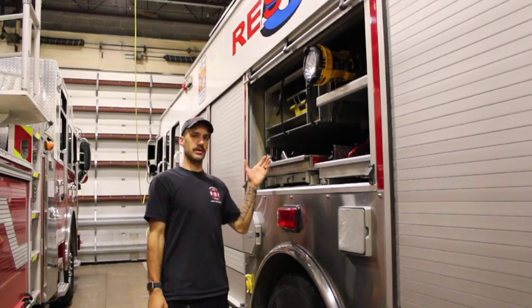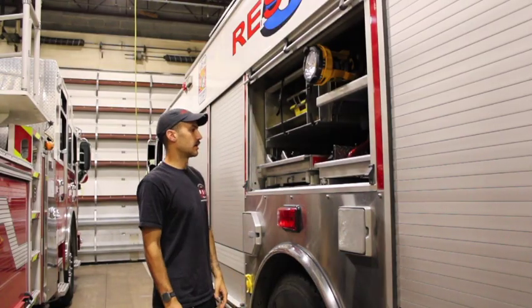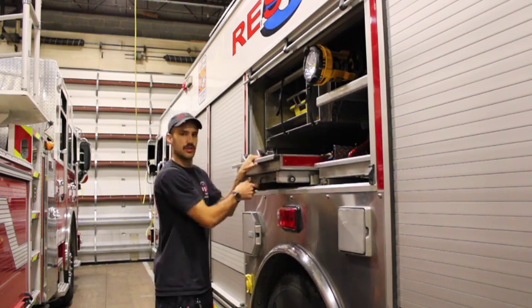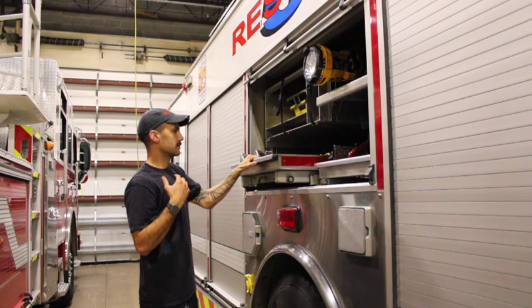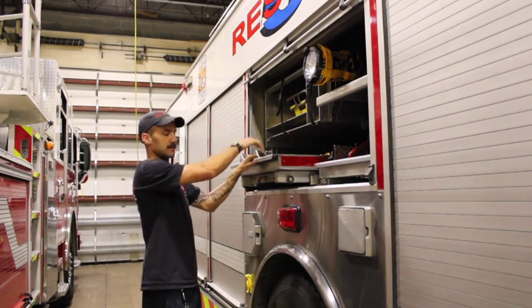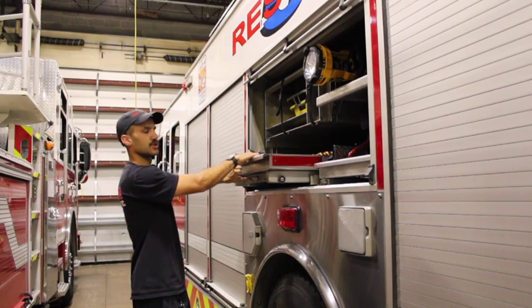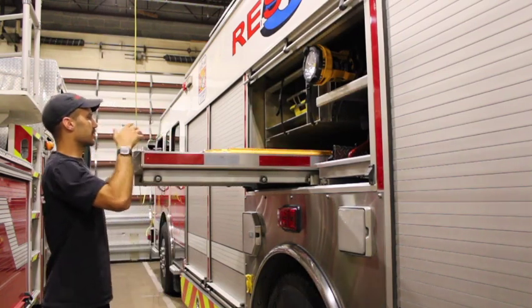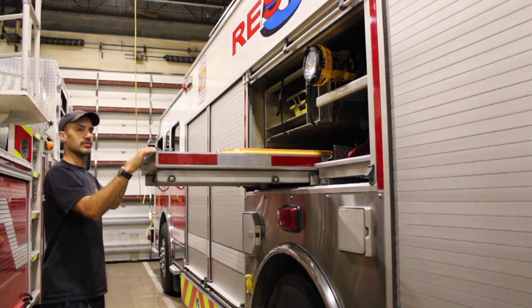Here we are with compartment 3 on Rescue 5. We'll start off with our pullout tray. This is a transverse compartment — compartment 3 as well as compartment 7 over on the officer side. We'll check out the other side as well. On the transverse tray, we have hand tools.